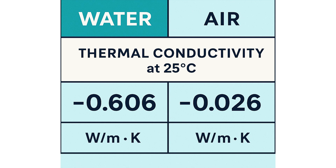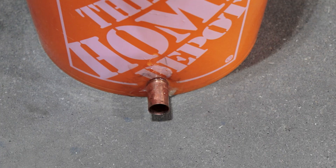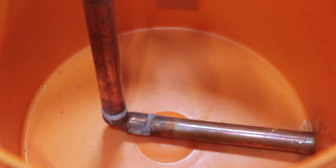So let's figure out a way to make this a little bit more energy efficient. The easiest upgrade would be to dunk our condenser in water, since water has a much greater thermal conductivity than the air that is currently cooling it. I went ahead and drilled a hole in a bucket and added some copper tubing, and this time had much better luck soldering with a copper-to-copper connection.